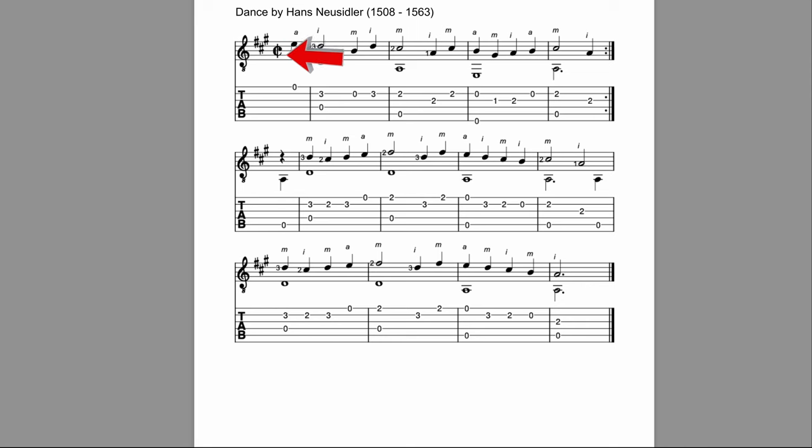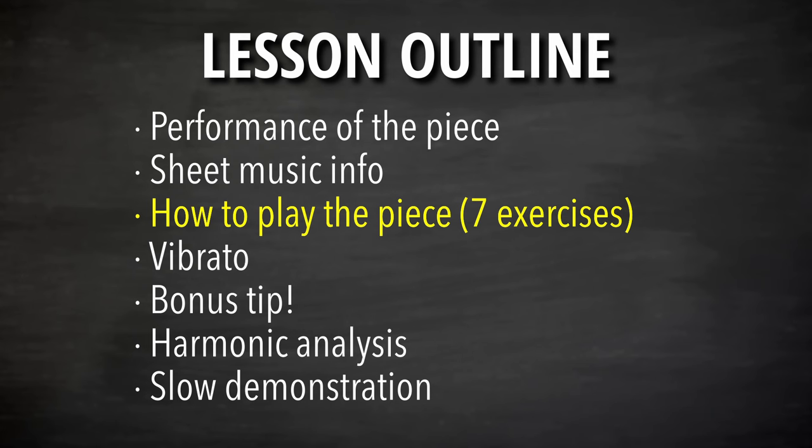Also worth noting: the C with a line through it is cut time, which means two-two. There are two half notes in each measure. It looks like four-four but it's meant to be felt as two beats — 'boom boom boom boom' — instead of 'one two three four.' That's the feel of cut time. Lastly, note the pickup measure, which we learned about in a previous video — it's just one note leading into the piece, not a complete measure.